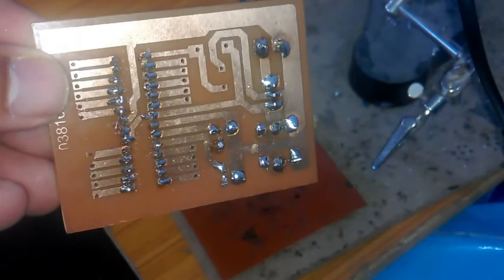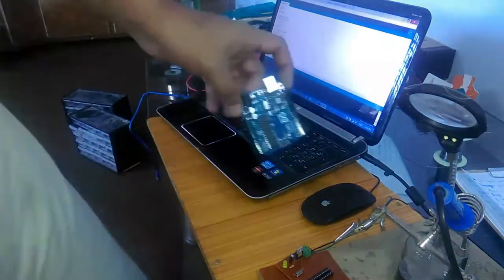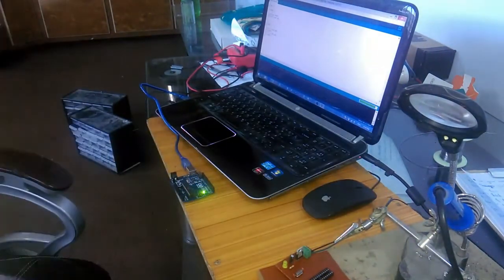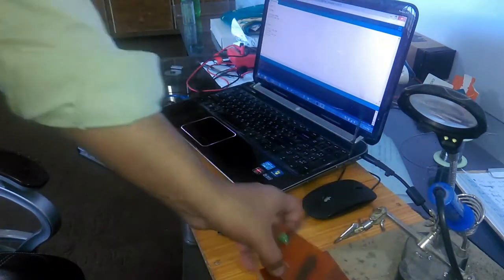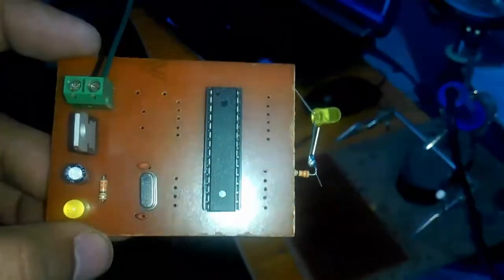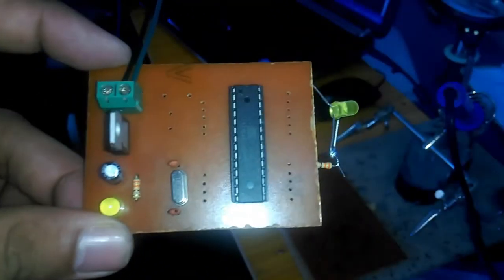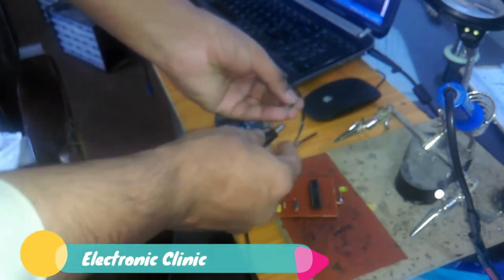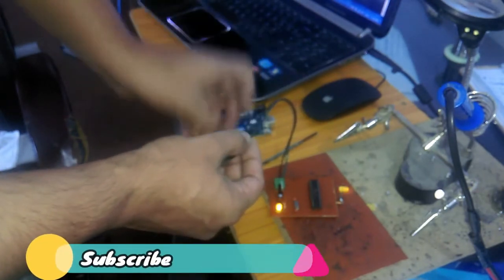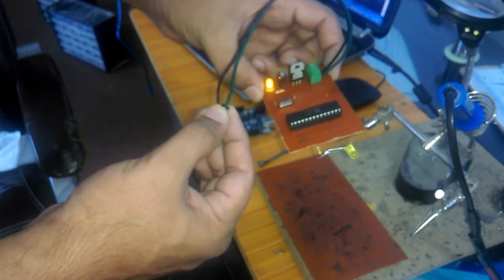I'll use an existing Arduino unit to program the ATmega328 microcontroller. Connect it to the laptop via a USB cable, upload the program — it will start blinking — then remove the ATmega328 and use it in this circuit. I have soldered an LED with a 330 ohm resistor, with one side connected to pin 13 of the ATmega328. Connect the supply wires — ground and 12 volts — and as you can see the LED is blinking and the circuit is working perfectly. I hope you liked this tutorial — like and share with your friends, thanks for watching.